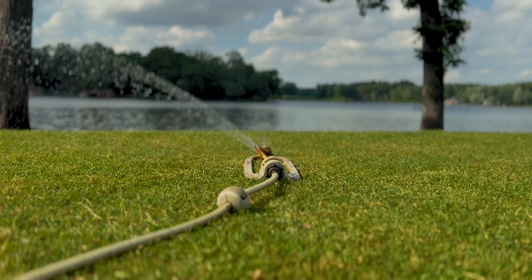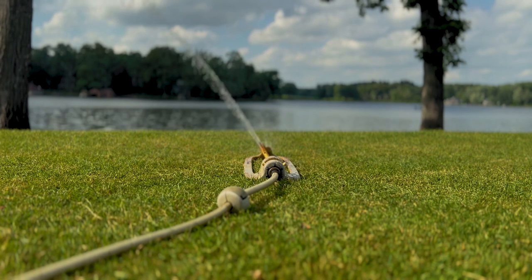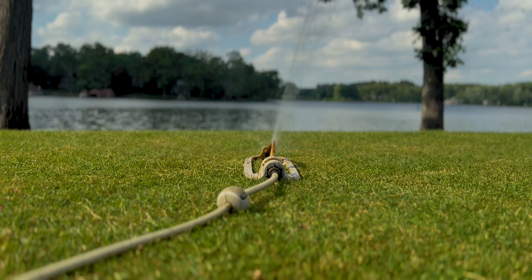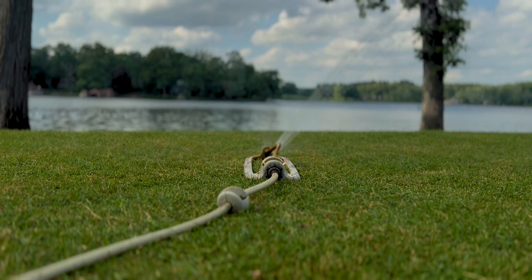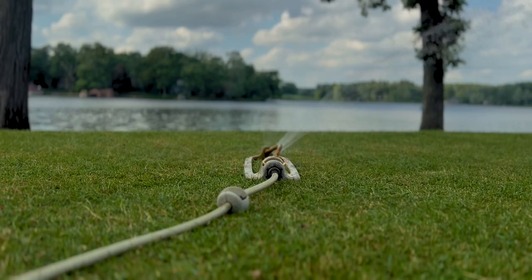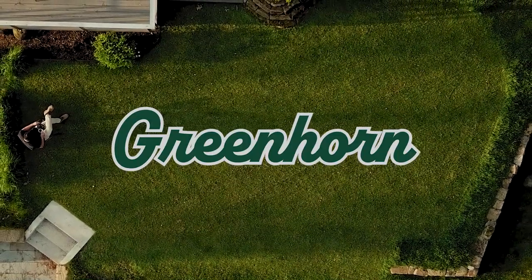Like we said, this is a temporary fix. We're going to let the oscillating sprinkler run for about 20 to 30 minutes in each spot and move it two or three times across the space to make sure we have even coverage. The built-in sprinkler system is just so much more efficient, so we've got to get that fixed. Thanks for joining us here at Greenhorn — hope to see you soon.